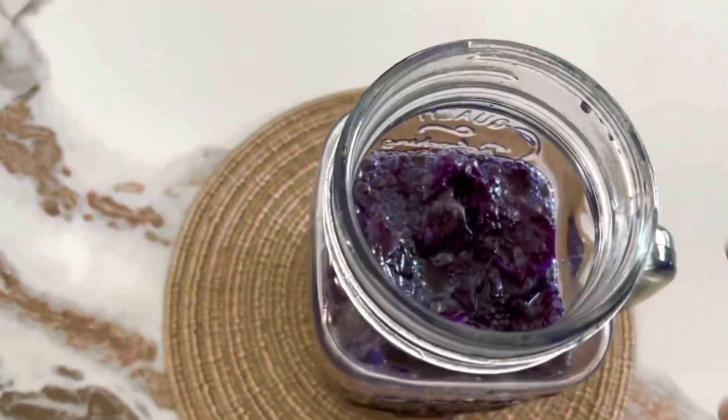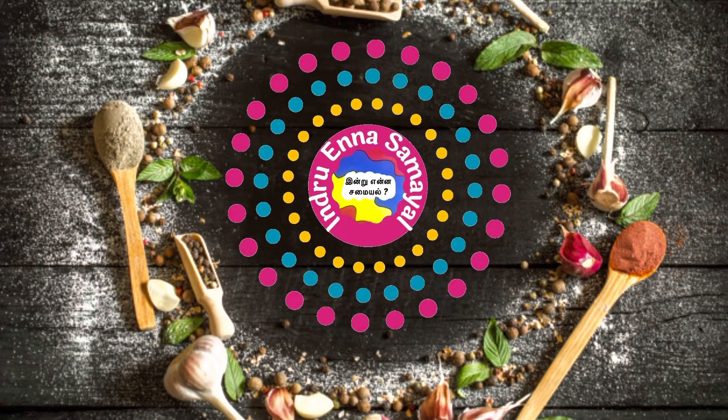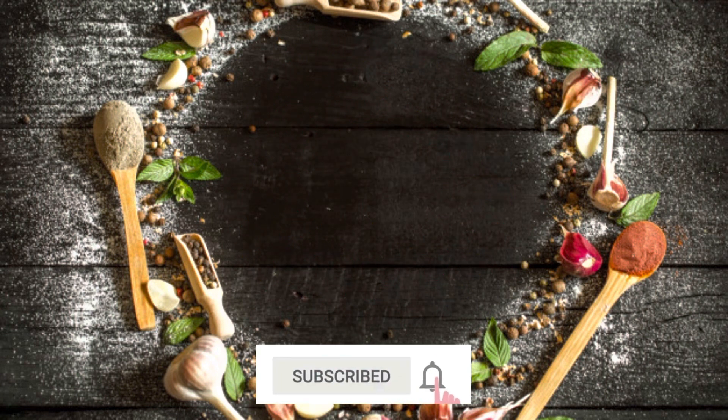Hi friends, Assalamualaikum and welcome to Internet Nisamiel. In our channel, I will show you how to make a meal.